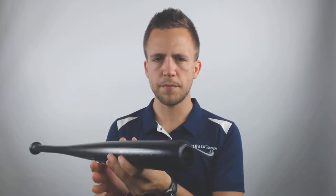It features a pro cupped end that ensures high quality wood is in place in the overall construction of the bat. This is a 1-piece wood bat, approved for all USA play, and should be an excellent option for a younger player looking to go the route of a wood bat.